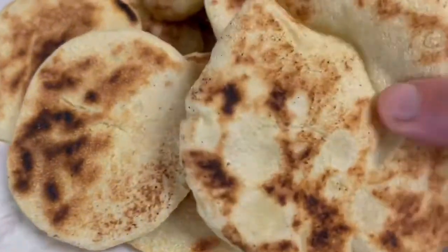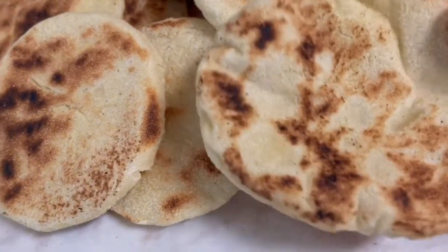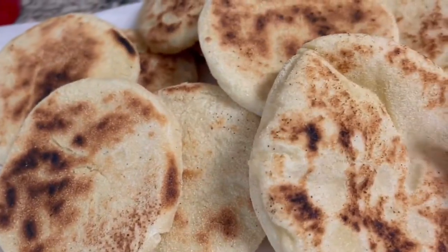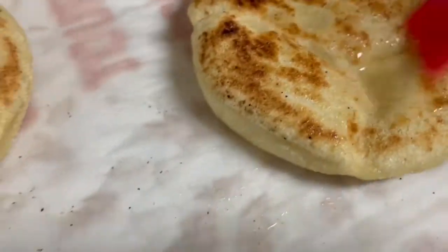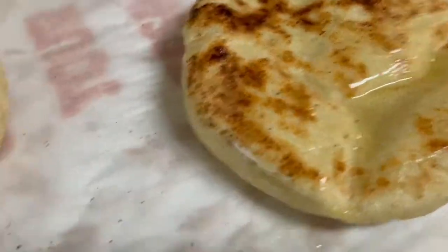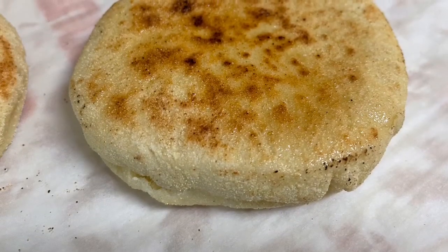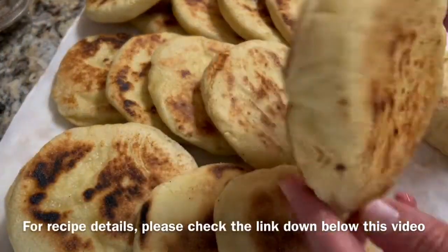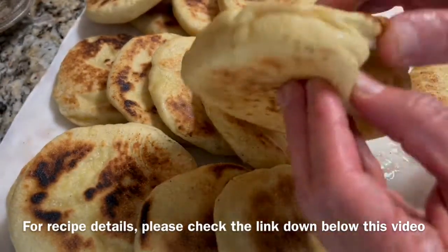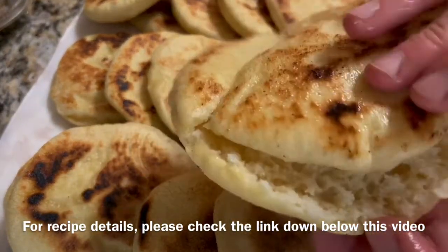Make sure to cover the cooked Batboot with a kitchen towel to keep it soft. Brush the bread with olive oil — that's optional. Look at this, it's very soft and airy.